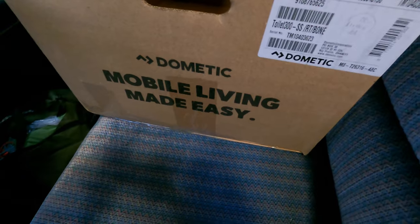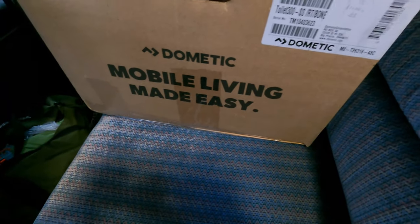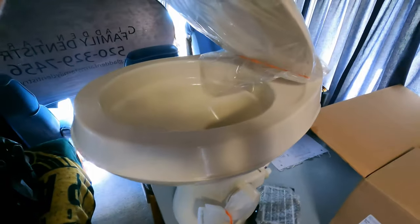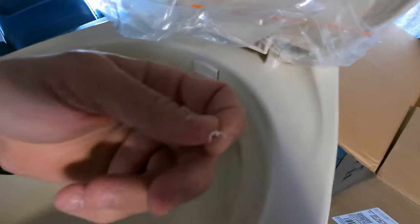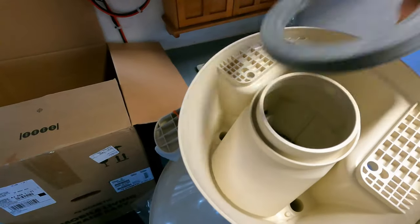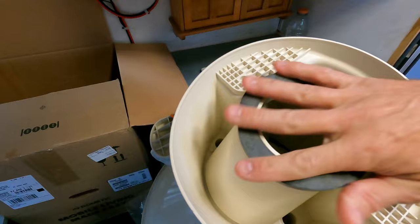I've picked up a Dometic toilet, picked it up on Amazon — I'll make sure to put a link in the description box. So this is what the new one looks like. One thing that I thought was pretty cool is this thing is pretty light. Right here on the bottom you can see that it comes with a flange seal, so very cool.